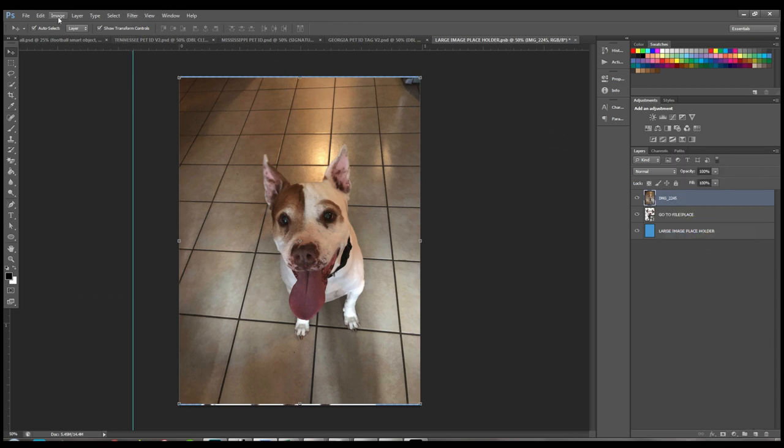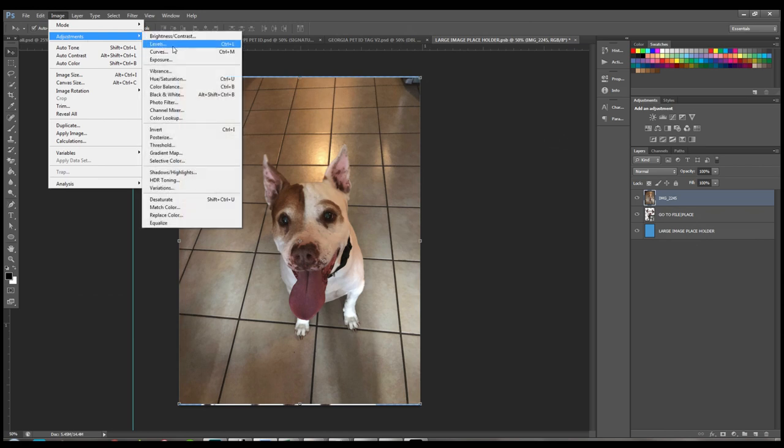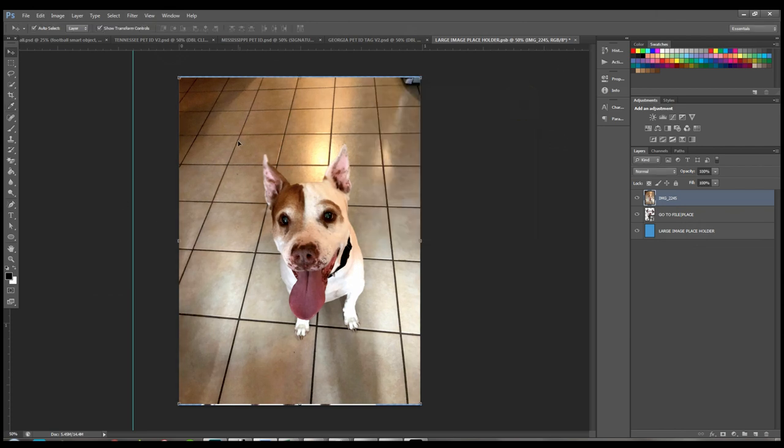For color correction, go to Image > Adjustments > Levels. This lets you fix the lighting as if it had been done correctly when the photo was originally taken. Once color corrections are done, grab the Quick Selection tool again.